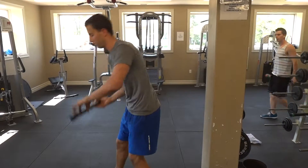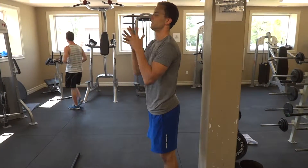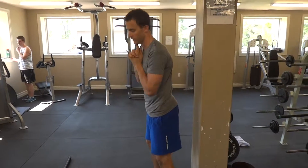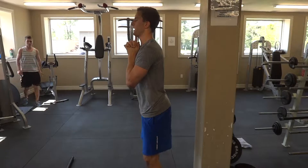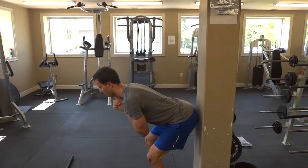If you don't have access to a bar, another version is with your hands here — clasp fingers together, hand on your chin. Do the same thing: slight bend to the knees, shift your hips back, and try to tap the wall.